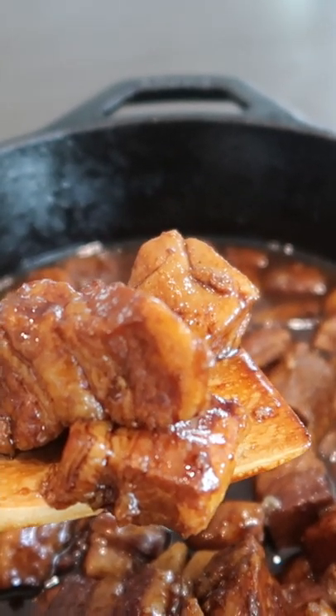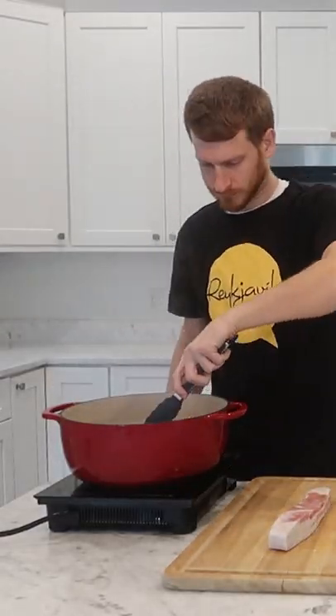I recently tried this Chinese braised pork belly recipe that I found from That Dude Can Cook on YouTube. I had never made Chinese food before and I had to get rid of this pork belly, so it was a perfect match.